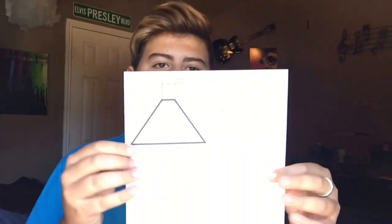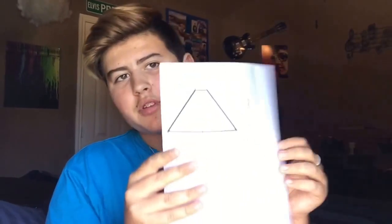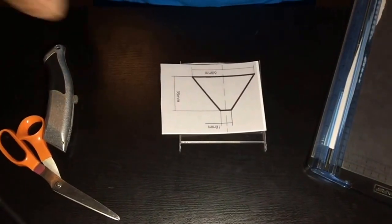To start this DIY, all you need is an exacto knife, a tape dispenser, tape, a cutout template — I will give you the link in the description — and this thing, I don't know what it's called, but you need the front of this CD case.